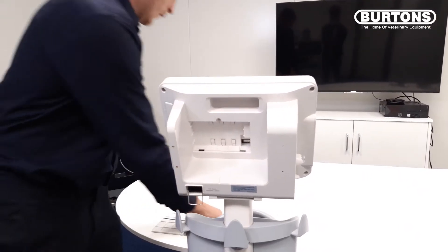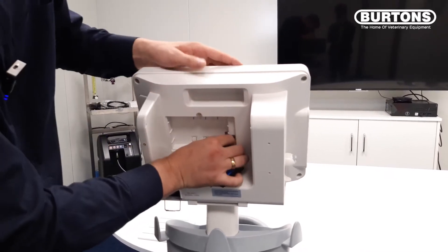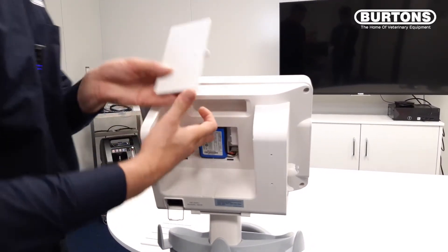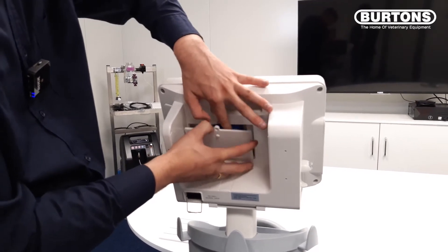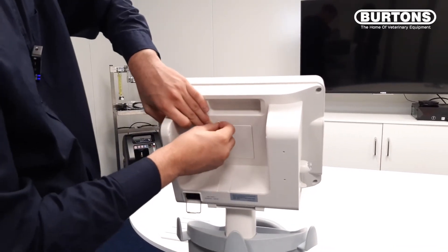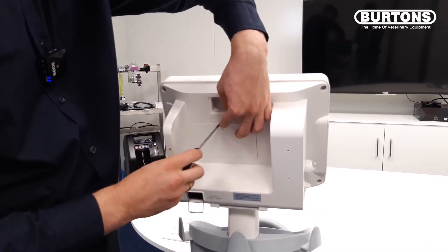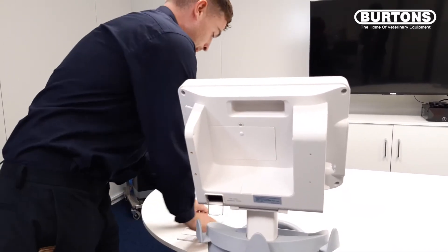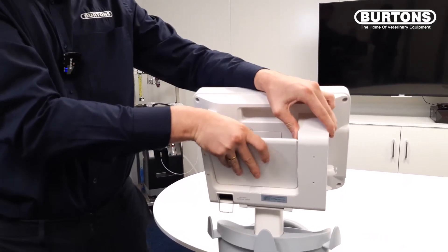We'll then take our battery and place it onto the connector. Then take our flap again, place our screw back in, and screw it back on. We'll then take our flap and put that on.